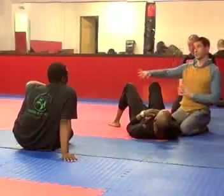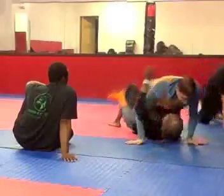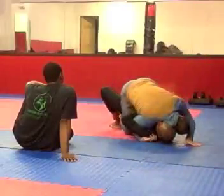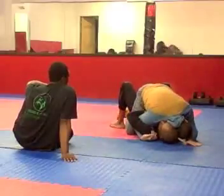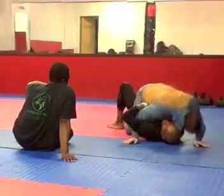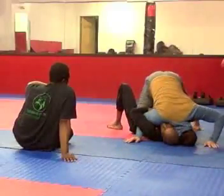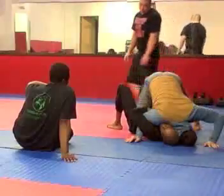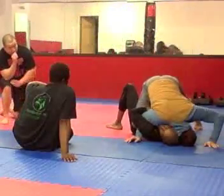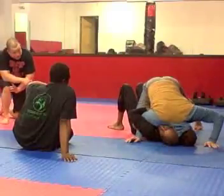If he can't push my hips, there's no real sweep. When we're here, his hips are going to push into my hips — that's what's going to make me fall. So as soon as he comes here, I bring my leg up and bring my head up. Now when he bumps, if he can't make contact with his hips on my hips, he can't roll me. There's no roll for him.